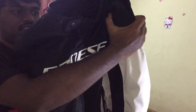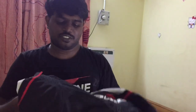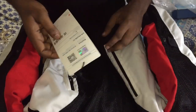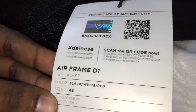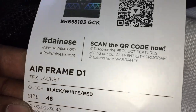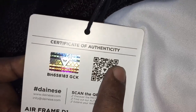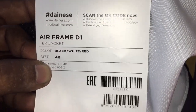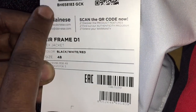It is a Dainese jacket. This is the Dainese Airframe D1 jacket, the size is 48. You can already see it mentioned here. So the Dainese jacket logo, QR code, barcodes — you can scan it and see how it's made.